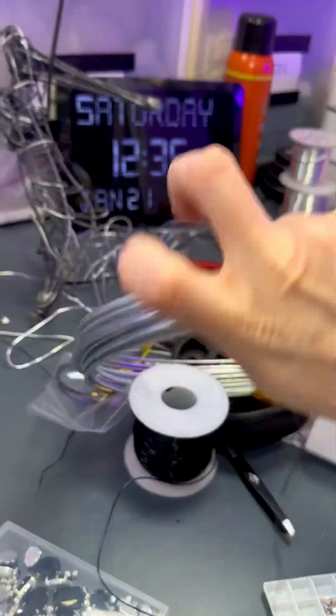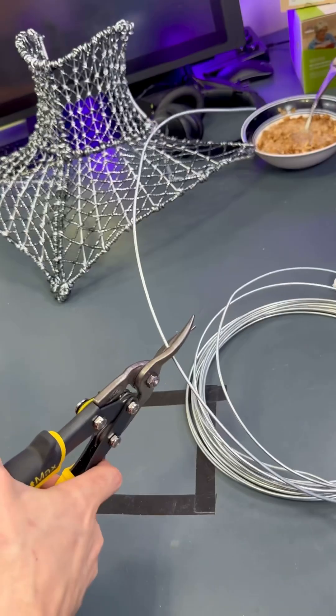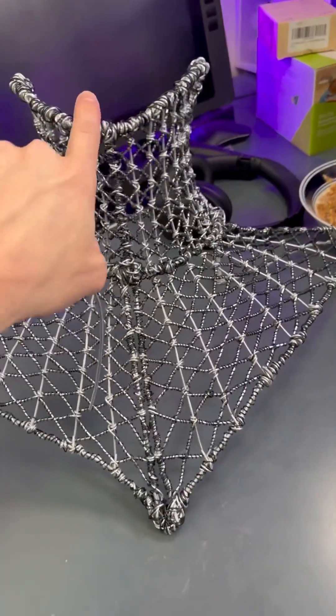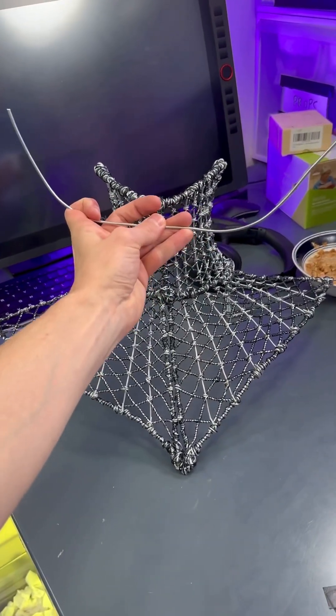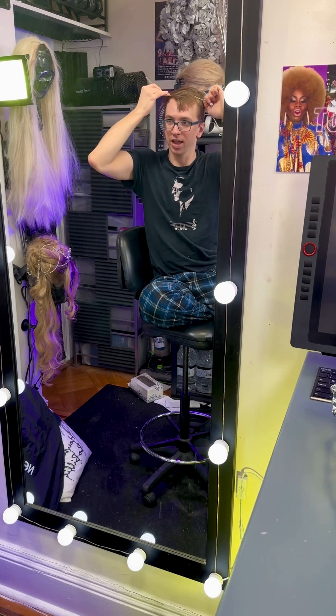We're going to grab our thick wire out of storage, unfurl a chunk of it, play around in the mirror a little bit, and make a cut. The idea I have is to mimic this shape here for the headpiece - so I have a curved thing cut out like that. Now I'll play around in the mirror some more, kind of bending this thing around my head.